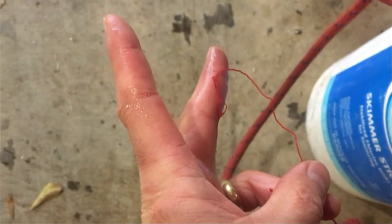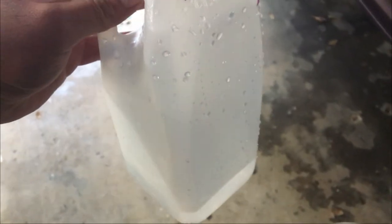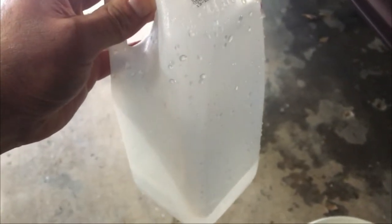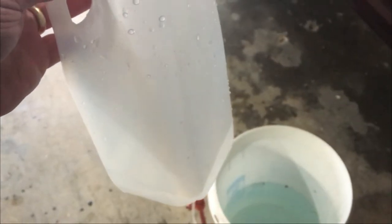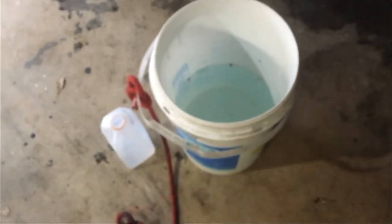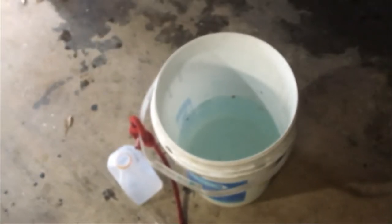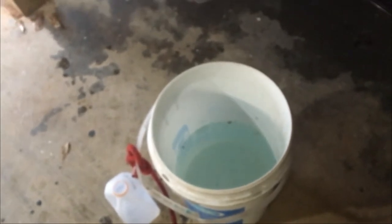I was in the middle of pouring my last half gallon — this would have been the sixth half gallon, so it would have been three gallons. It snapped with that much left, so I'm going to go on the shy side and say 2.75 gallons and do the math to figure out the breaking strength.